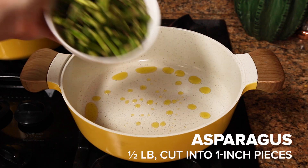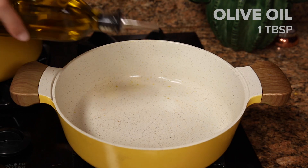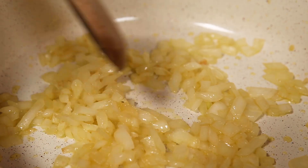Now it's time for the veggies. I have asparagus that I need to use up — it's kind of on its last legs — so I'm just gonna sauté this in olive oil and then remove it. Next is gonna be the onion and salt, and I'm gonna cook down the onion until it's translucent — that's how you know it's cooked.